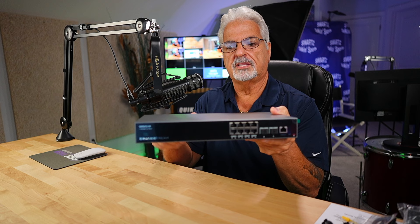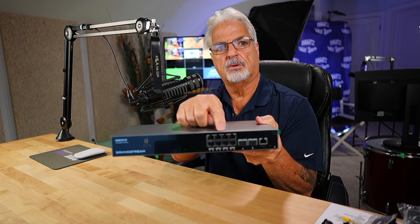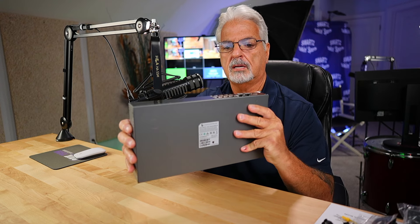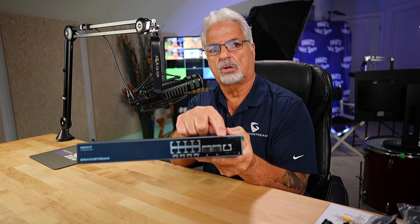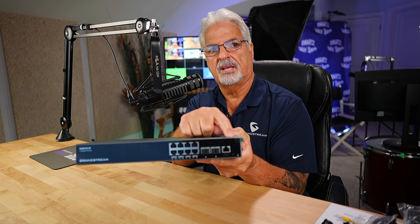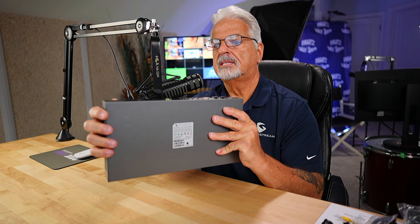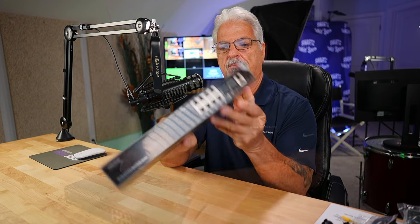And then there's the front of the unit. It does have your eight one-gig Ethernet ports, and then two SFP+ ports, a console port, and a reset button right next to the console port. Over on this side it has the model information and the Grandstream branding. So before we get this fired up, let me just switch over to Grandstream's product page and we'll take a look at the specs.